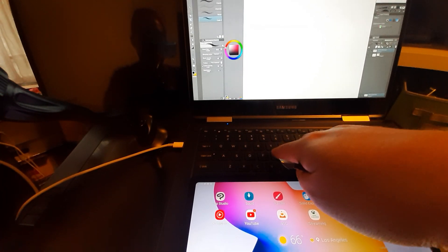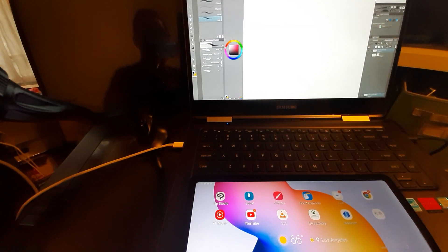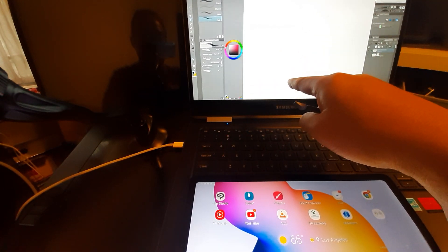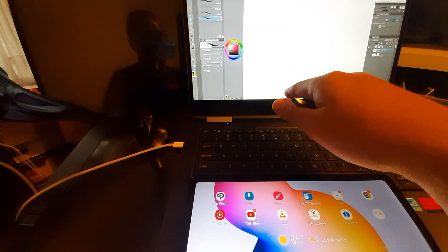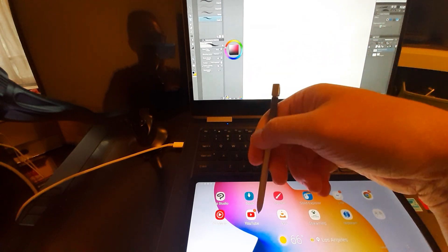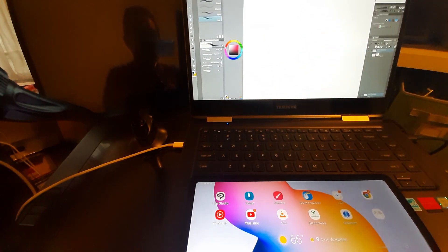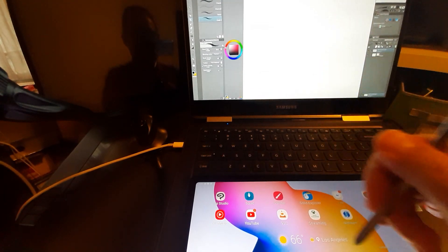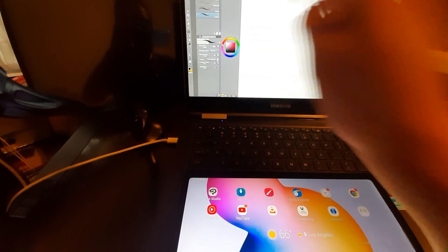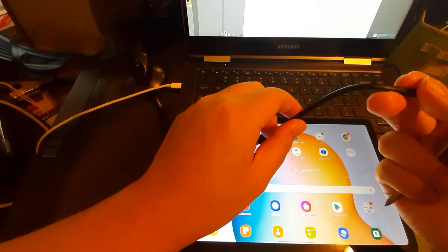This is a Samsung Notebook 9 Pro from around 2018, so that's a Core i7-8550U — it's an ultrabook, 15-watt processor — but most importantly it has the Wacom EMR, very important, EMR not AES, digitizer in it. This is the pen from it, the silo pen. It uses the same Wacom UD protocol and frequency as the S Pen, so it's a perfect way to show you how this app behaves natively versus through Super Display, which sends via USB cable in this case.